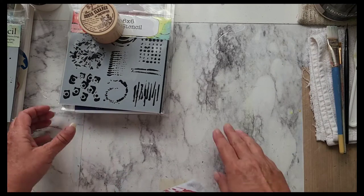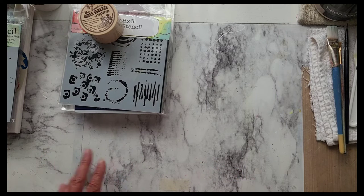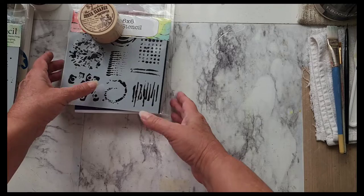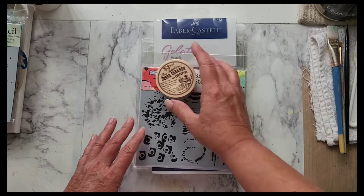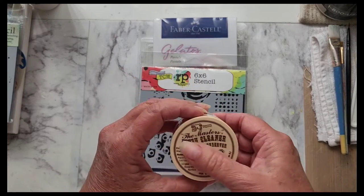Hello everyone. I just wanted to do a quick haul video and Mother's Day gift video. I'll start out with what I got for Mother's Day from my daughter Liz. I gave her a list of things that I wanted so that's what she did.